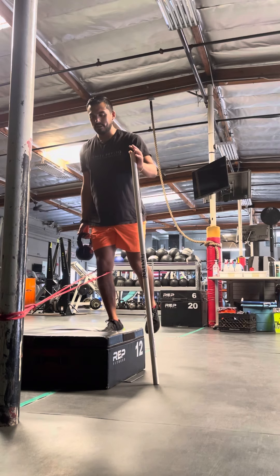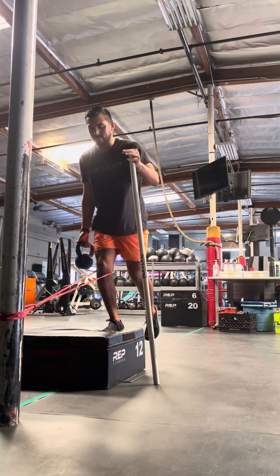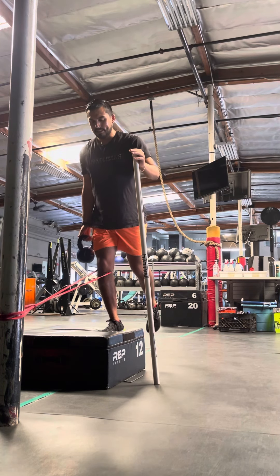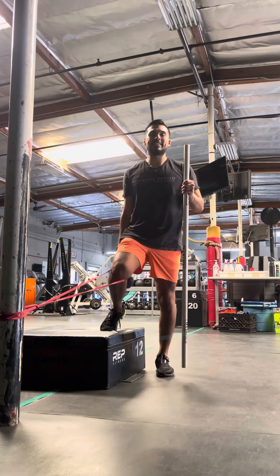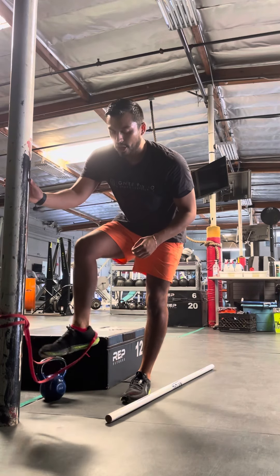I'm going 2 to 3 seconds back — 3, 2, 1 — tap, come up, and squeeze. This is our reverse step down and step up, emphasizing the knee coming over the toe. That's why you have the band to help assist that.